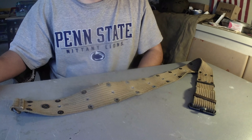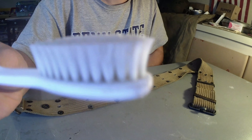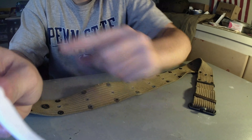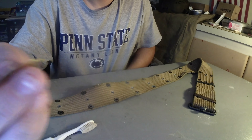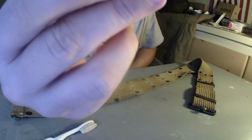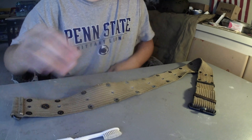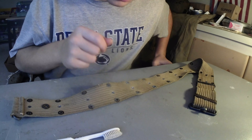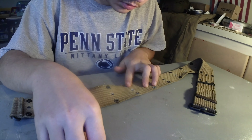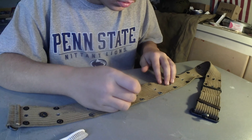Okay guys, so we got this. The things that you need are just a soft bushel brush right here, and one of these — just anything that's flat and scrapes. That's basically it. Let me show you how to do this.